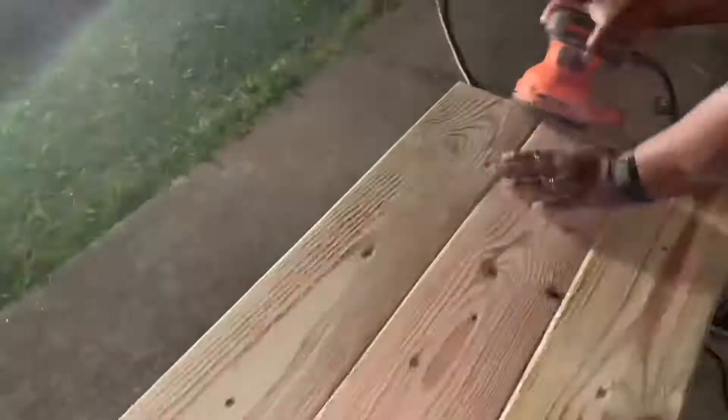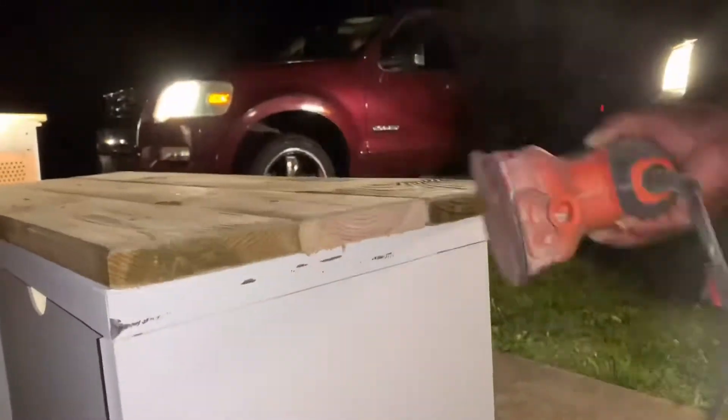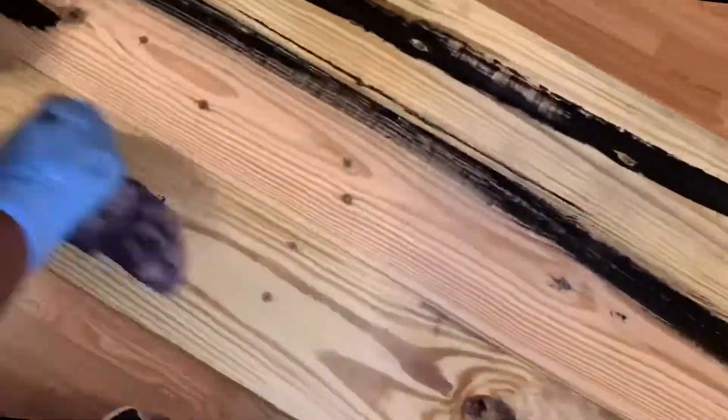I did not use any wood filler — I was going for a different look. Now here I'm staining the top. The color I'm using to stain is Varathane.